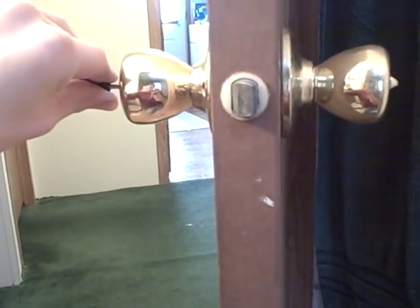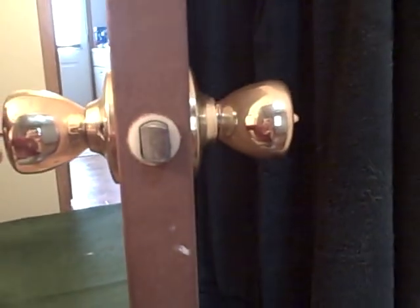Yeah, that's pretty much it. As long as you have a flat head screwdriver, you pretty much have a key to any door that looks like this.